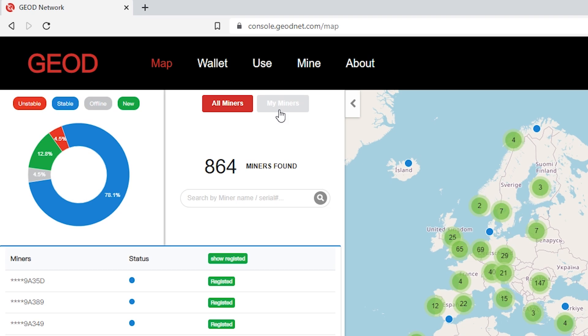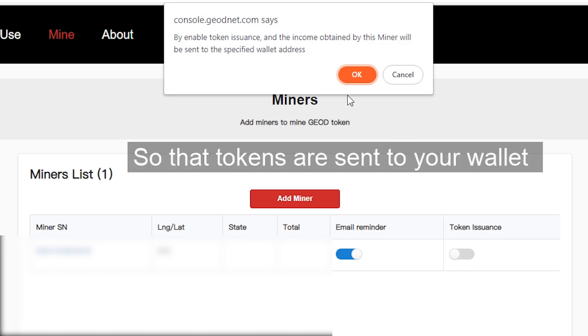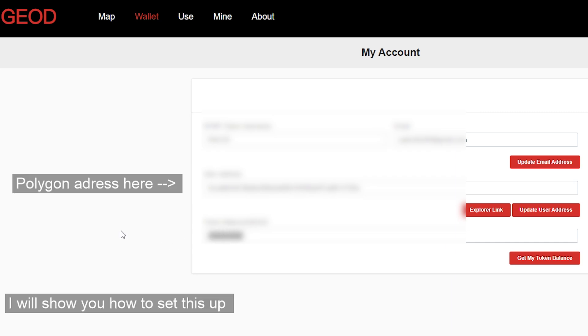Click on My Miners and it will take you to it. Here under Mine, you also want to check Token Issuance so that you are rewarded in tokens for your mining. And here under Wallet is where you will put in your Polygon address to where your rewards are sent.